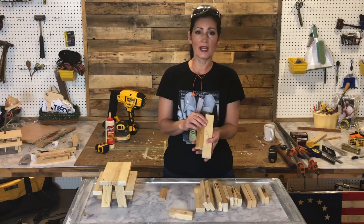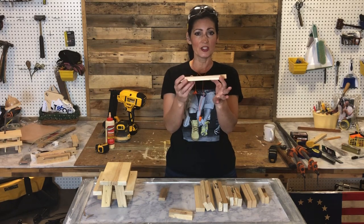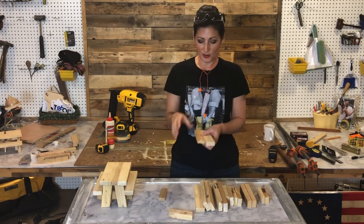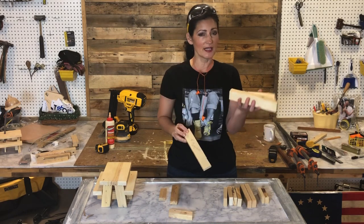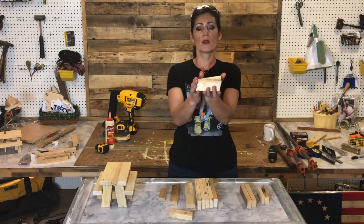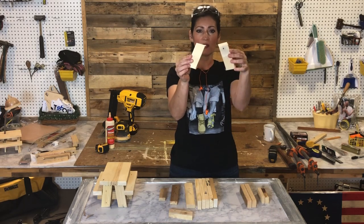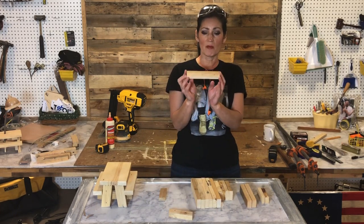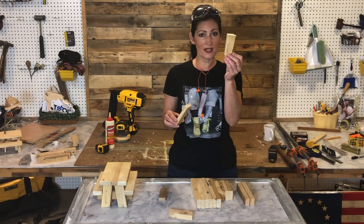I'm a flag maker and have a lot of scrap wood laying around, so I just grabbed what I had on hand. You're going to need two sizes — both 5/8 of an inch thick. One is an inch and a half wide, and the other is an inch and a quarter wide. From the 5/8 by inch-and-a-half planks, cut five 8-inch pieces and four 4-inch pieces with a 10-degree angle on each end — those will be the legs. From the 5/8 by inch-and-a-quarter planks, cut two 6-inch pieces and two 3.5-inch pieces. That's all there is to it.